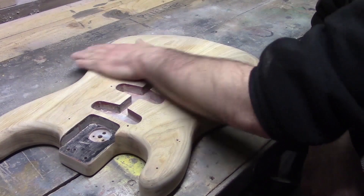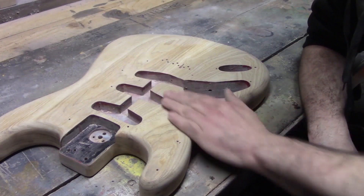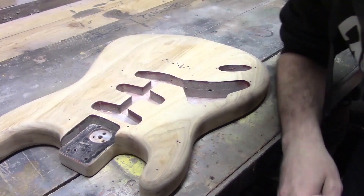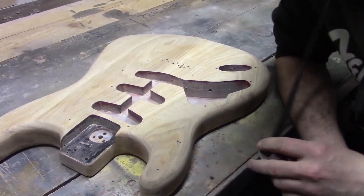It's pretty smooth now. We've gone over with a few various different grits of sandpaper, so what we're going to do is refine it slightly again with some more grits of sandpaper, make sure all our edges and stuff are clean.